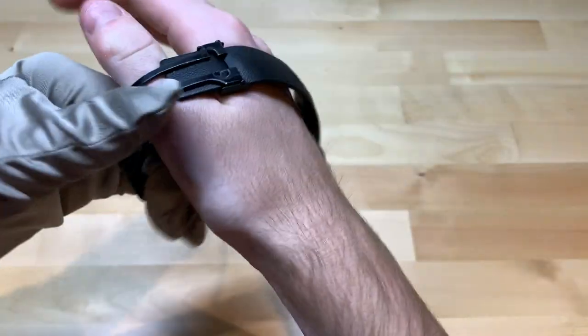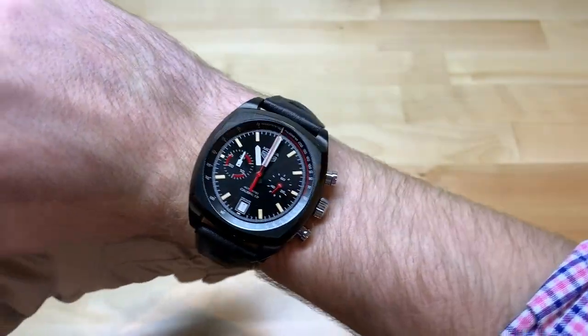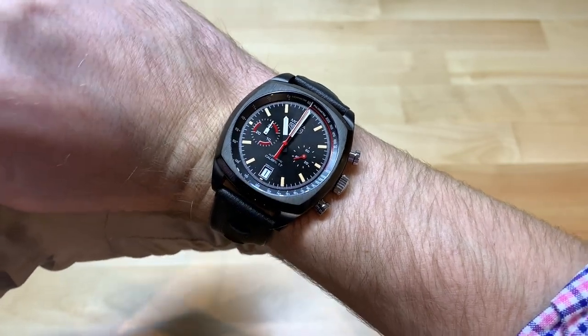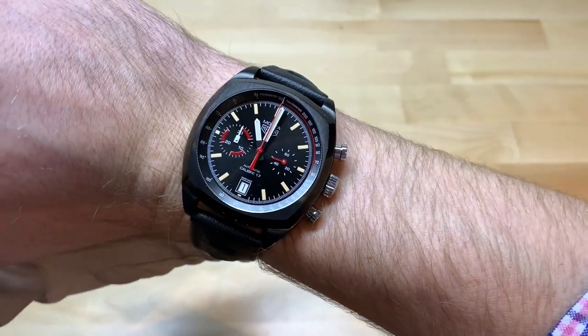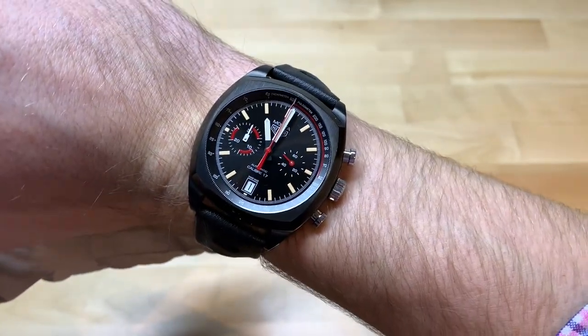Let me try it on for a wrist shot. The diameter of this watch is 42 millimeters and it wears pretty much exactly like you'd expect — it doesn't wear really any bigger or smaller than that. It would look good on most people's wrists. I have about a 6.5-inch wrist in circumference for comparison. Unless you have a really small wrist, where it might look a little big, you'll be totally fine.